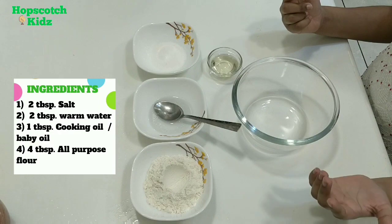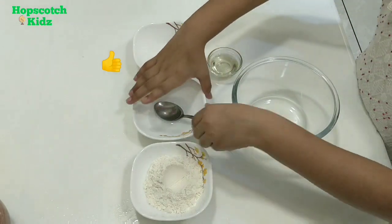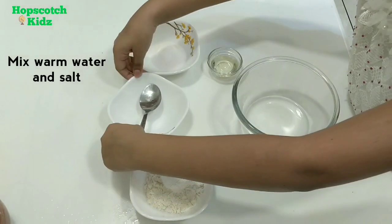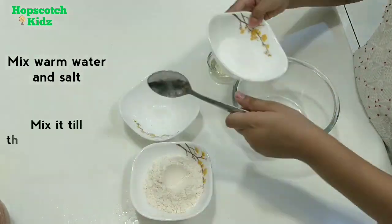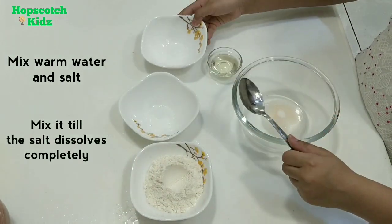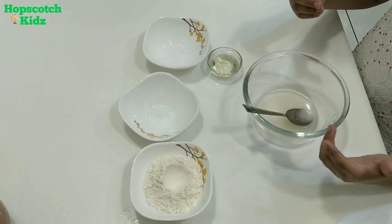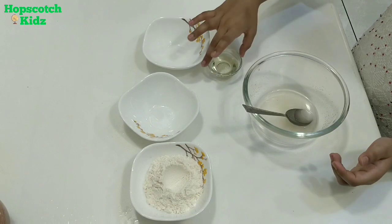Now let's start making the play-doh. First, pour warm water in the bowl. Now add salt to it. We have to mix the portion till the salt dissolves completely — it will take around 4 to 5 minutes. As you can see, the salt is completely dissolved.